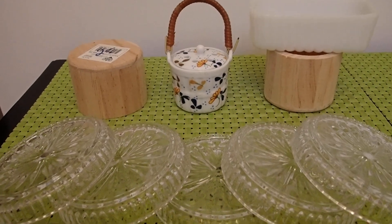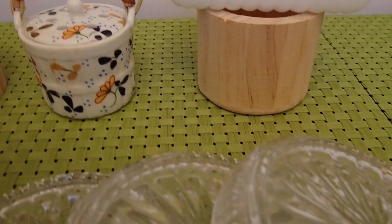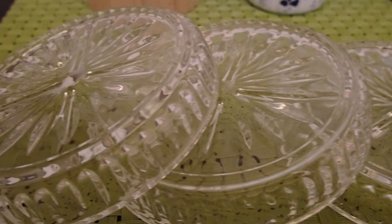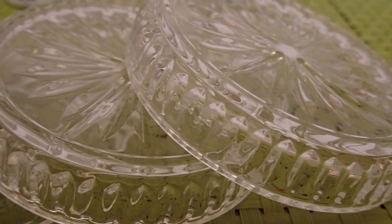Hello YouTube viewers! Thank you so much for tuning into my channel today. I have some simple items here that I picked up at my favorite thrift store, and I'm going to repurpose all of them. But before I repurpose them, I want to share the idea with you.